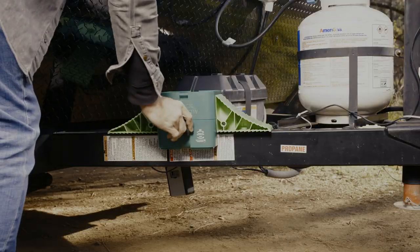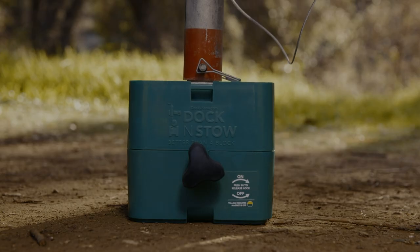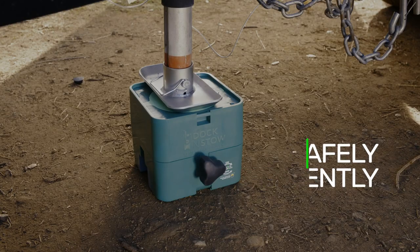Securely fasten Dock & Stow to almost any trailer frame when not in use, and when it is needed, feel confident knowing that it can support up to 5,000 pounds of weight.